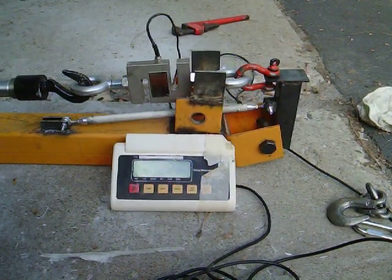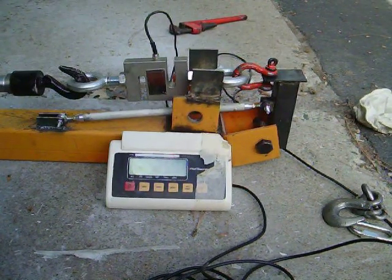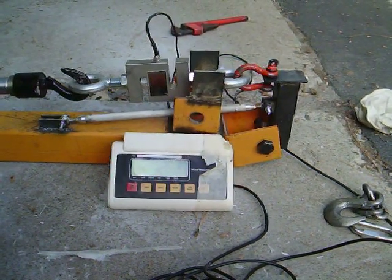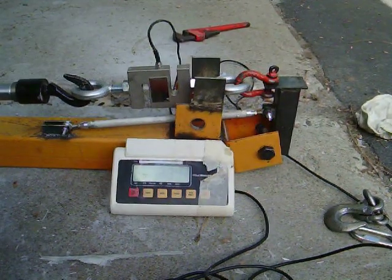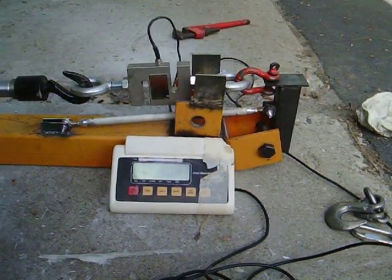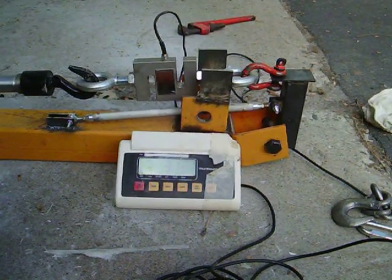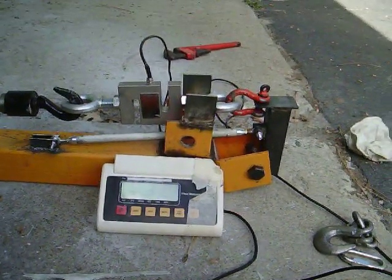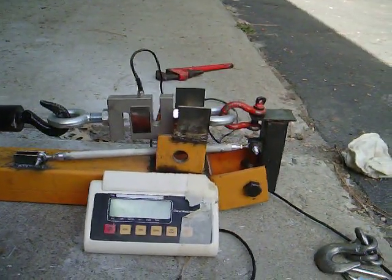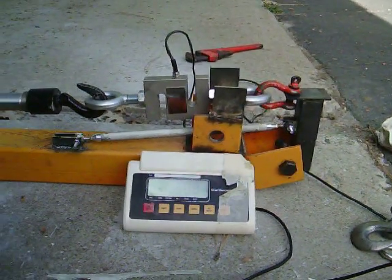We're up around 200 pounds, up through 250, and there's 300 pounds of compression. Note that because of our walking beam arrangement, the compression in the push-pull tube is twice what you see listed on the digital readout. So right now we're at 620 pounds.